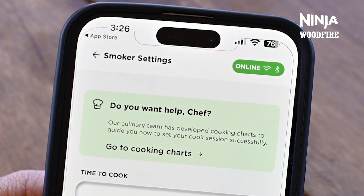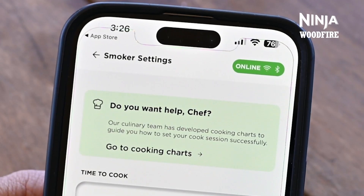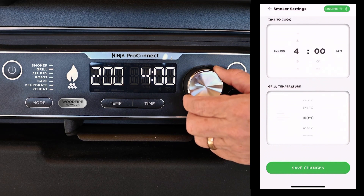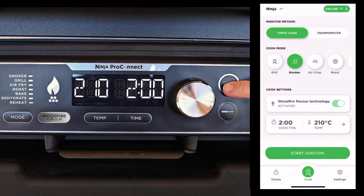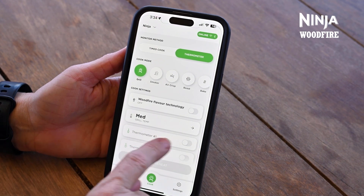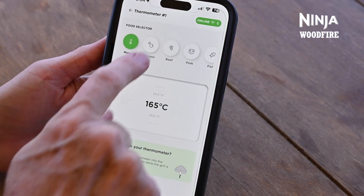On the Cook tab, first ensure that your barbecue grill is connected via Wi-Fi and Bluetooth. Your barbecue grill will need to be powered on. If you're connected, it will say Online in a green bubble in the top right corner. Next, you will choose your monitor method. If you are making a recipe that doesn't require a probe, you can click on Time to Cook, then choose your Cook Mode and set your cook settings. If you're using a probe, press Thermometer, choose your Cook Mode, Barbecue Grill Temp, and turn the toggle on for probe number one. Then you'll be prompted to select your food load from the options provided and choose a cooking point.